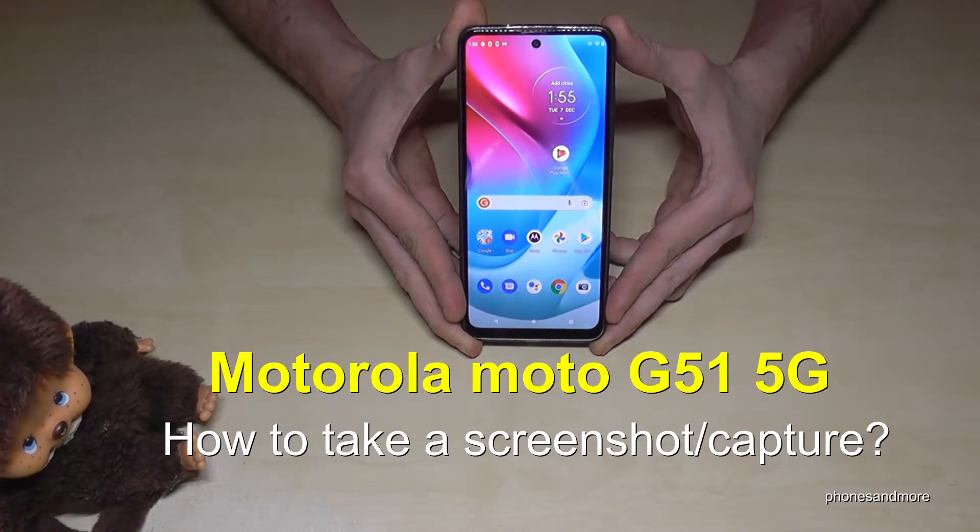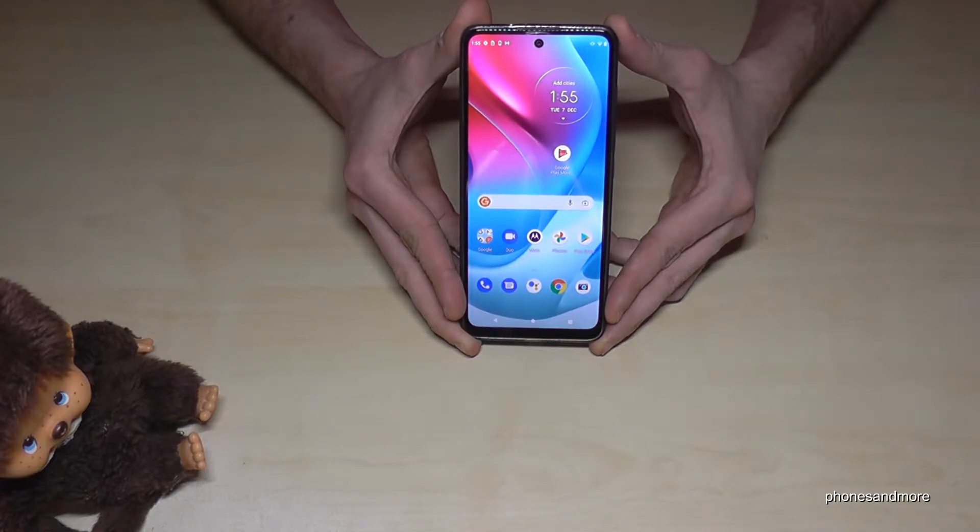Hello everybody! I want to show you with this video how you can take a screenshot with the Motorola Moto G51 5G. In this tutorial I want to show you two ways to do it.